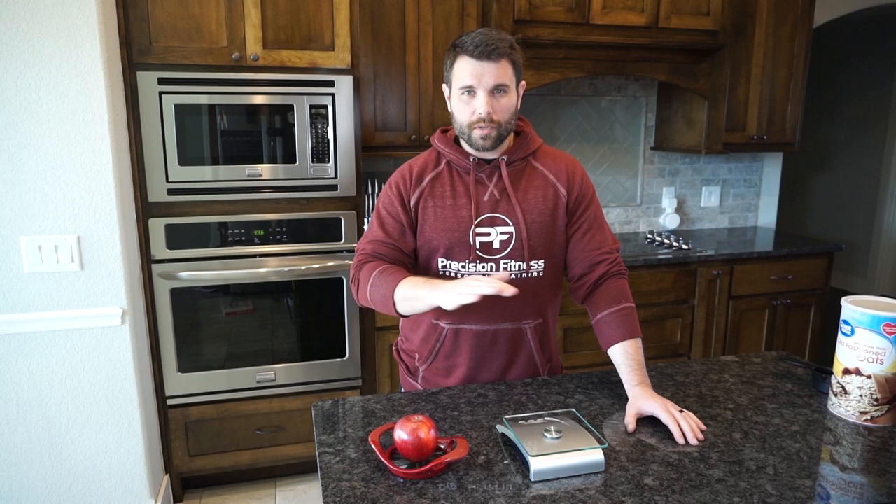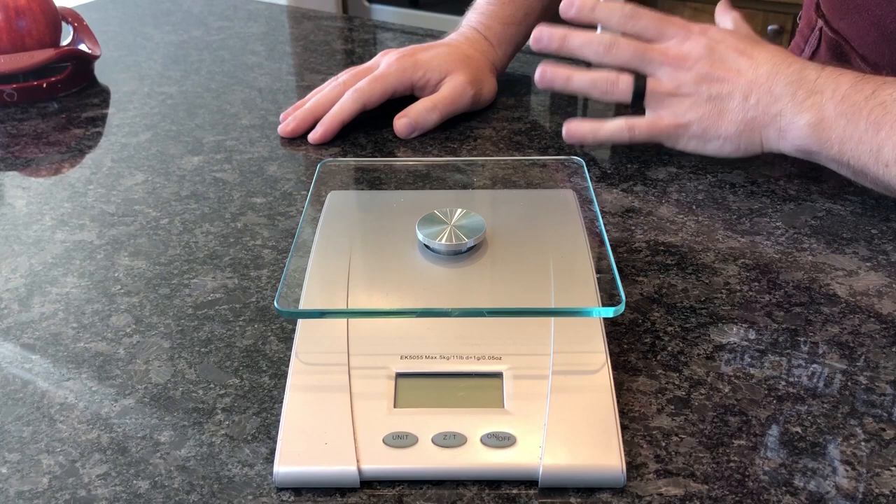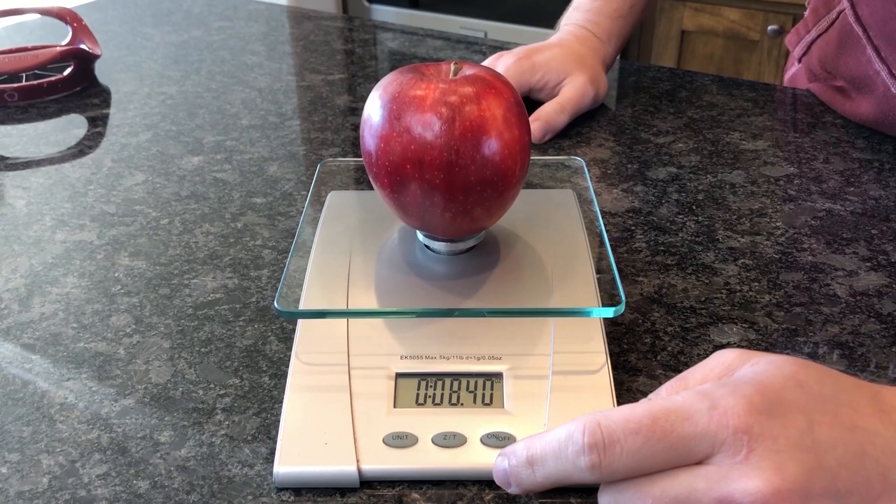Pretty easy to use. Most of these scales are going to have anywhere between two and three buttons. You've got your on/off switch to turn it on. Then you're going to have your ZT button, which essentially means to clear it. So if you sit anything on top of it and want to clear it out, you click this and it goes automatically back to zero weight.